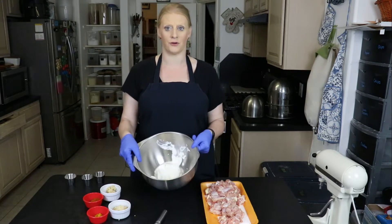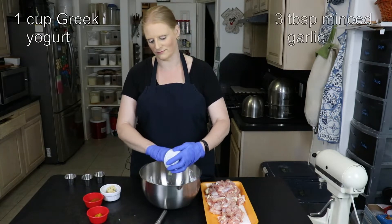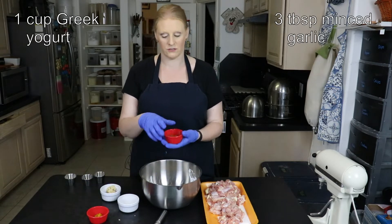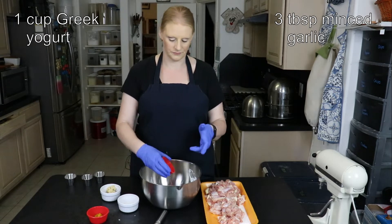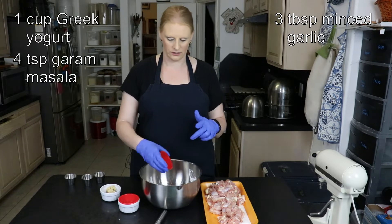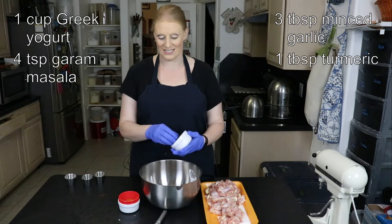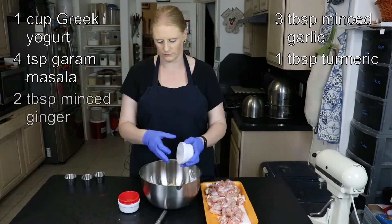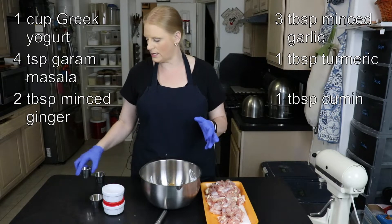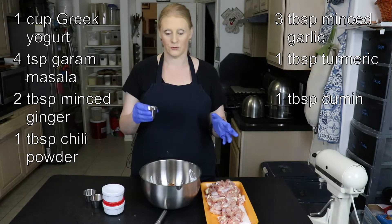I'm going to start with a cup of Greek yogurt. I'm going to add three tablespoons of minced garlic, four teaspoons of garam masala, a tablespoon of turmeric, two tablespoons of minced ginger, a tablespoon of cumin, a tablespoon of chili powder, and a teaspoon of salt.